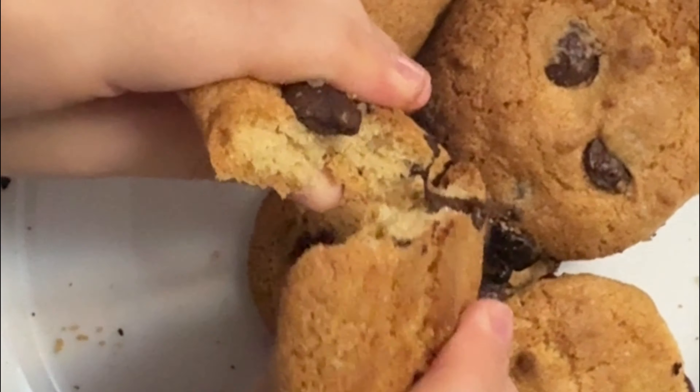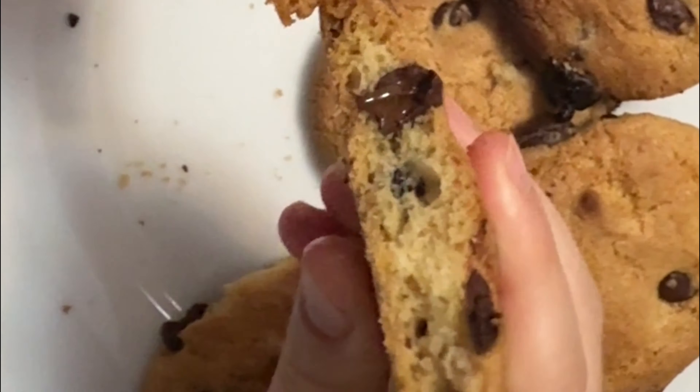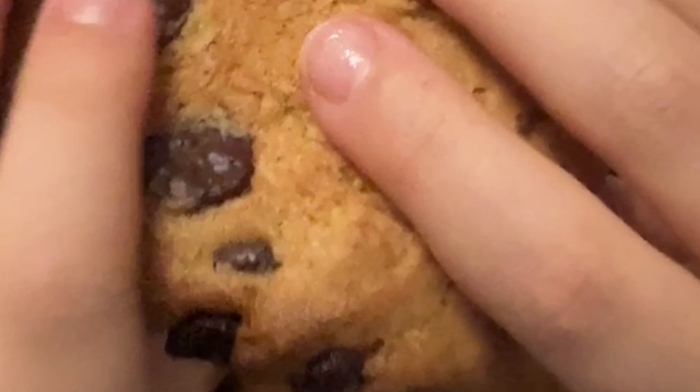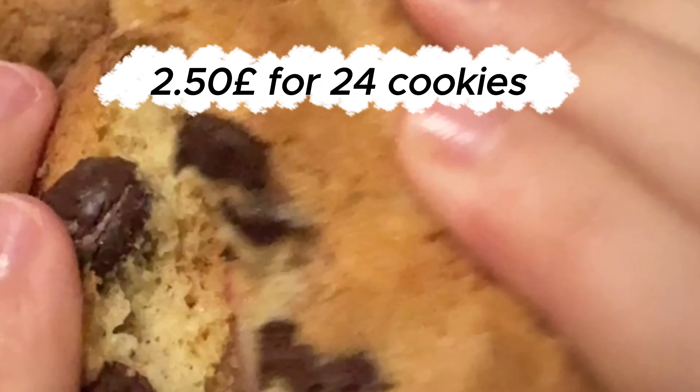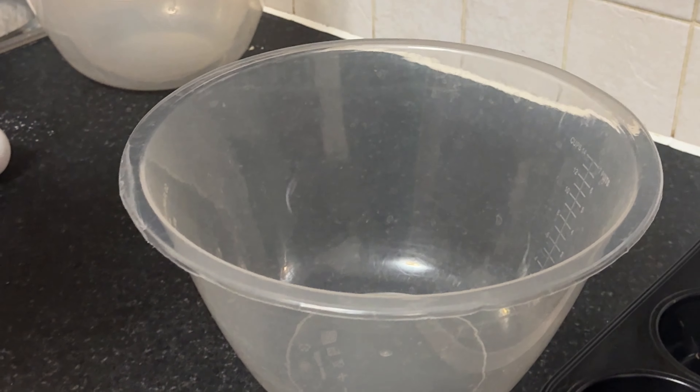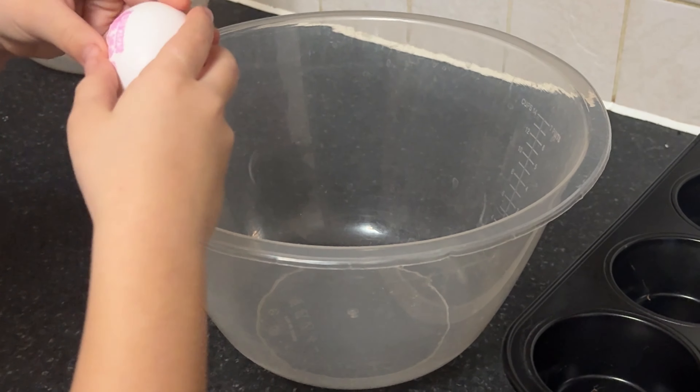Hey, lovely folks, and welcome back to Litchko TV. I'm so excited to be here with you today because we're making something extra special: butterless chocolate chip cookies for just 2 pounds and 50 pence. You can enjoy a dozen and a half of these delectable cookies — that's less than 11 pence per cookie — making them not only delicious, but also incredibly affordable.